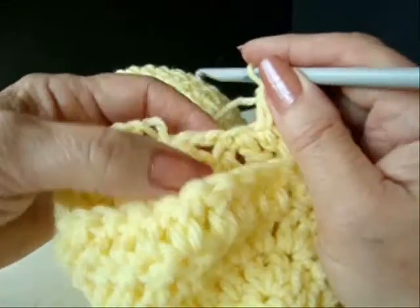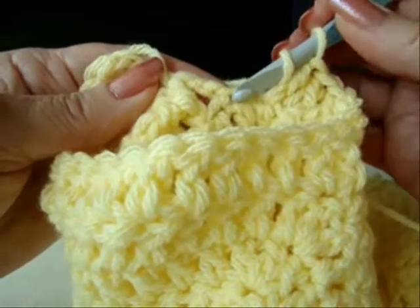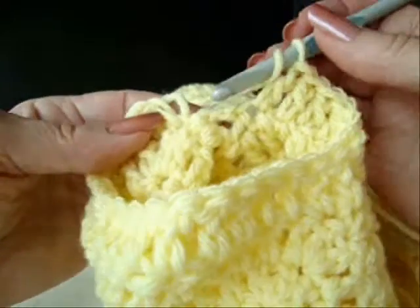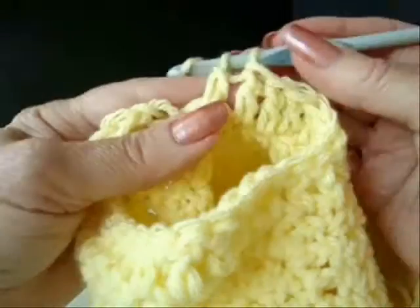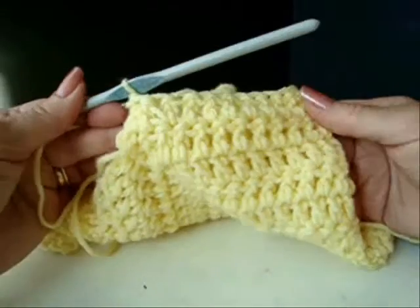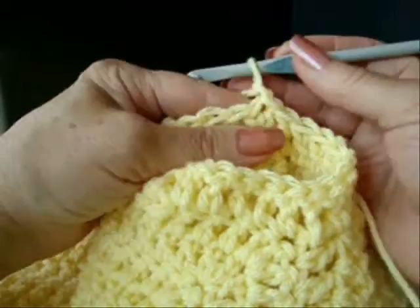And now we're again at this little finicky area. We're going to double crochet one stitch right there at the end of the double crochet, and double crochet one stitch into the side of the double crochet. Then slip stitch to join in the top of the first double crochet. That's the first row for the sleeves.